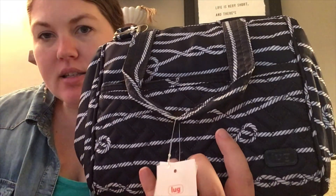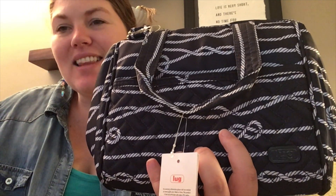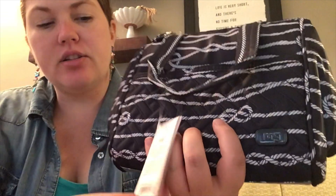Hey, Lug Nuts. Welcome to Lug Unplugged. It's me, Meredith, here. Wanted to show off the newest bag that I got in the Summer Edition Lug Life Surprise Box, and this is called the Chewy.